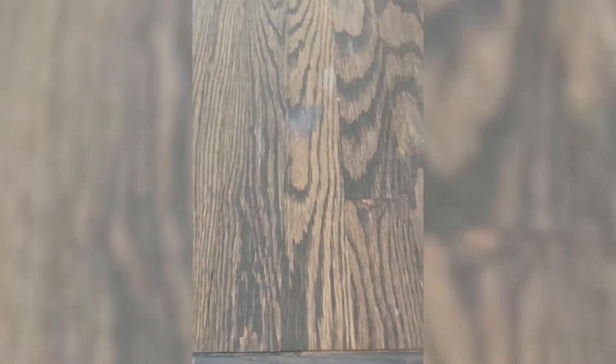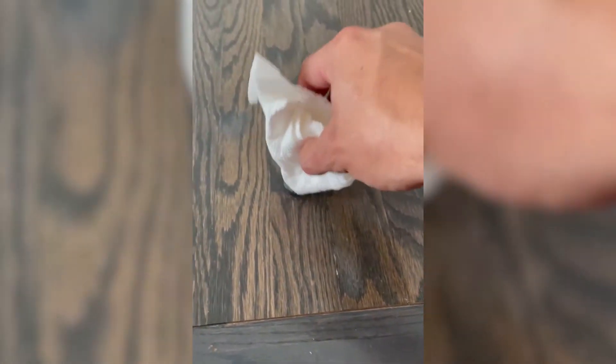I'm actually gonna let it soak in, so I'm gonna leave a bit of stain there and there and there, and I'll come back in a couple minutes and rub it off. All right, the floor is dry.